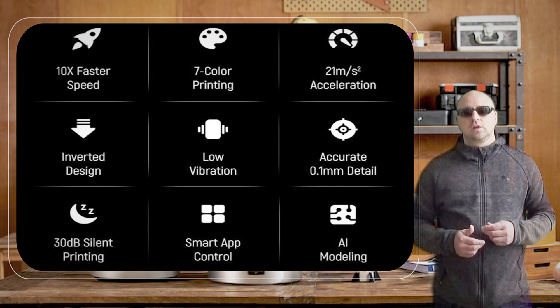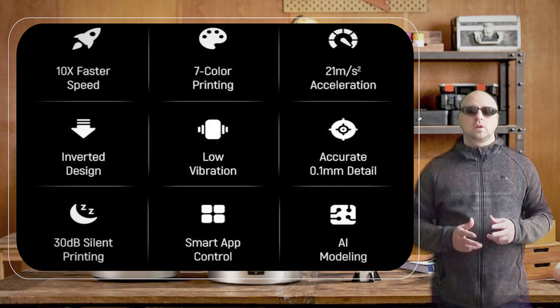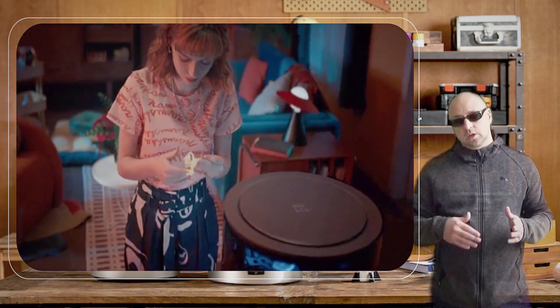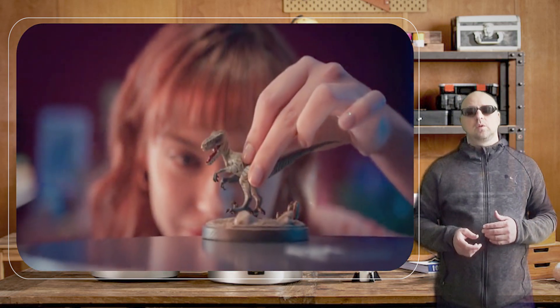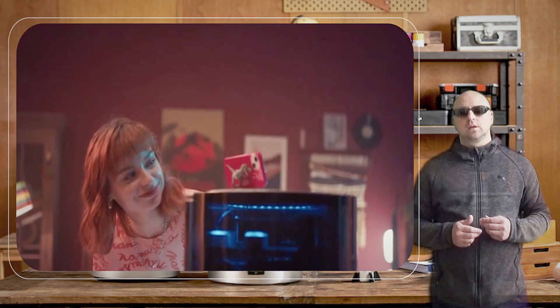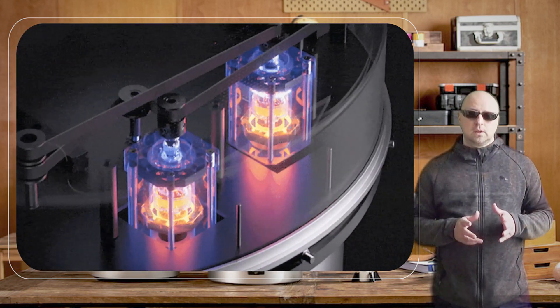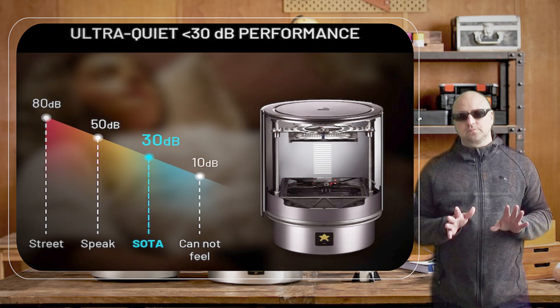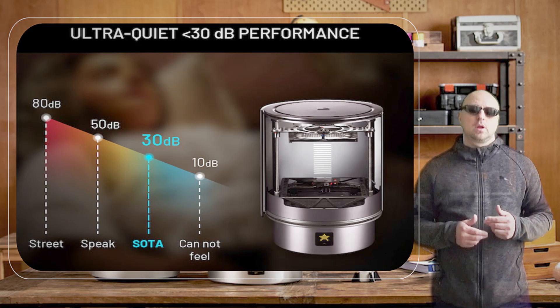Another benefit of the KOKONI SOTA 3D printer is its compatibility with a variety of filaments. It can handle PLA, ABS, TPU, and PETG, giving you the freedom to experiment with different materials and create a range of projects. I found that the printer was able to handle different filaments with ease and consistently produced high-quality prints.